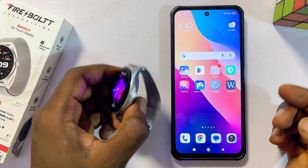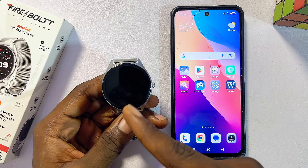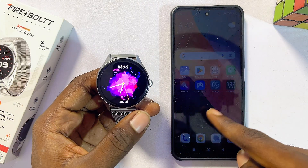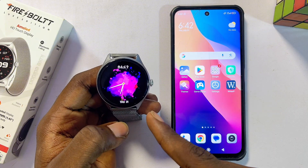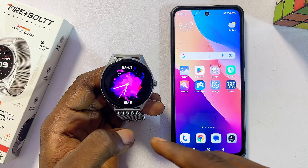In this video I will guide you on how to get WhatsApp on your Firebolt smartwatch. If you want to be able to connect and receive all of your WhatsApp messages and notifications from your phone to your Firebolt smartwatch, this video will guide you on how to go about doing that.